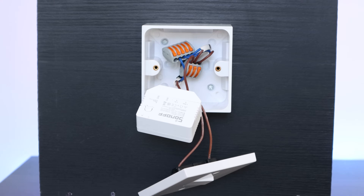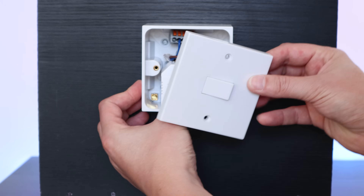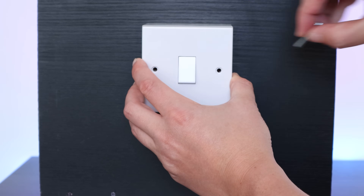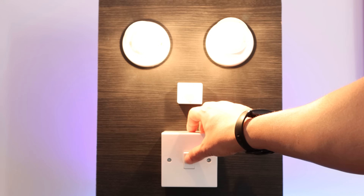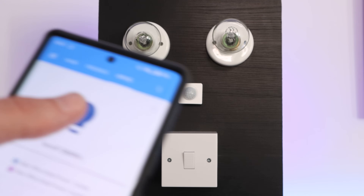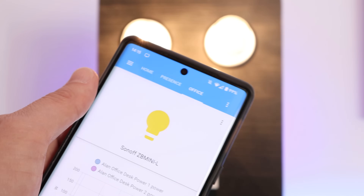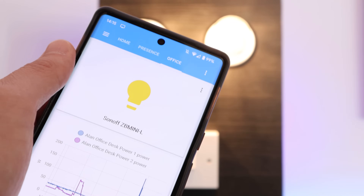In the smart home world, we're now seeing a lot of special relays that are designed to work in conjunction with existing switches. These are really interesting because you can place them behind an existing light switch and use it to make any light switch and light bulbs smart. This means that you can continue using your old light switch as normal to turn on and off the lights, but you can also use your mobile phone, sensors or automations to electronically turn on and off those same lights.